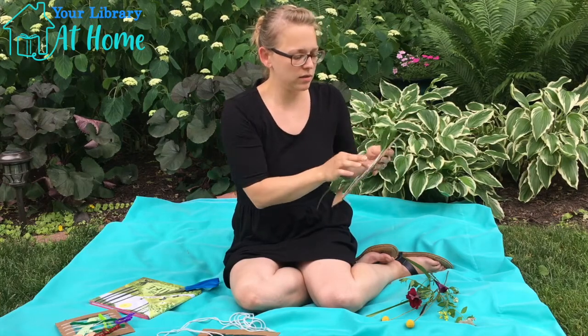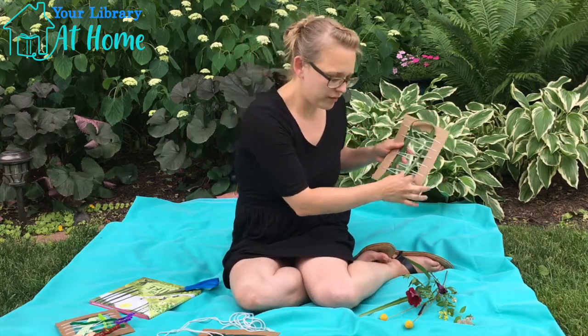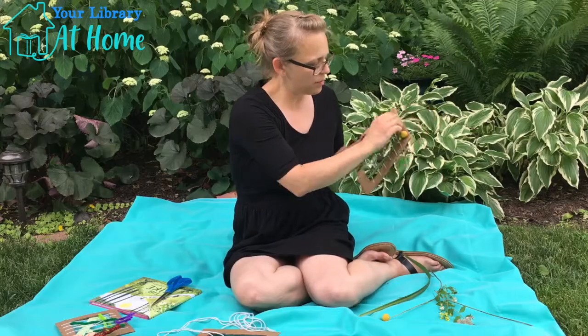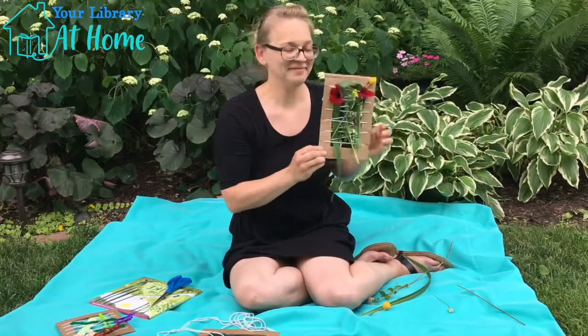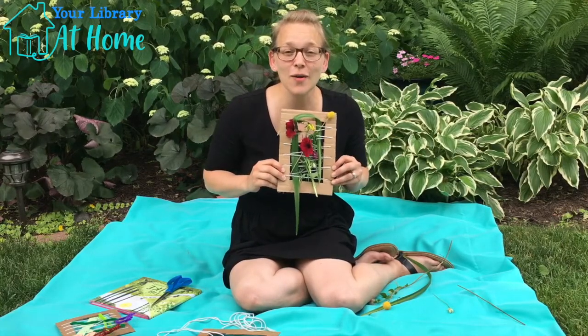I'm going to create a little green background here — under a few, over a few. And there you go. You just made your very own flower loom.